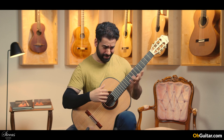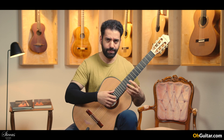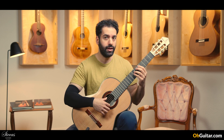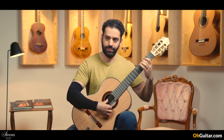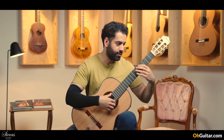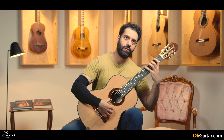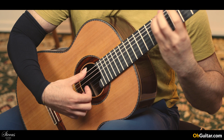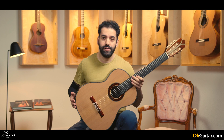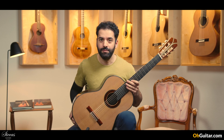Especially the basses of this guitar are amazing. They are so deep and well resonating. And you have also a very wide dynamic range. So it was a Javier Mengual guitar — brand new, new model, the Seada. Let me know what you think.